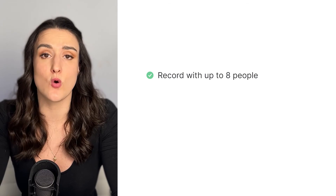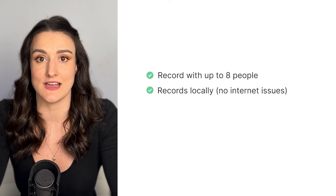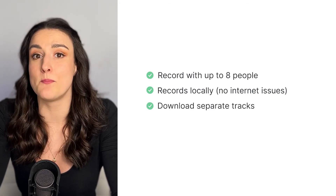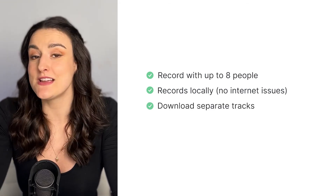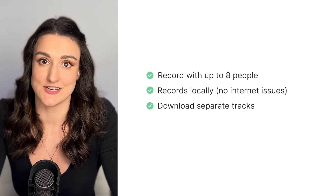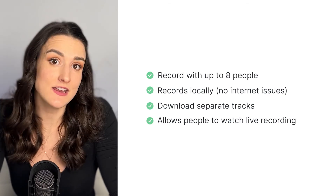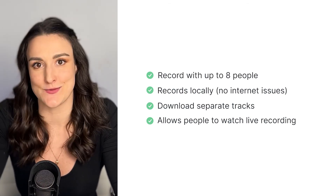Riverside makes it easy to record with up to eight guests at the same time, and it records locally on both you and your guest's computers, then uploads that recording to the cloud. This means that any internet issues throughout the recording aren't going to affect the quality of the final exported video and audio. When you're done recording, you can download separate tracks from both you and your guest, which preserves the sound quality of both sides of the conversation. Riverside also allows people to watch the live recording of your show with an audience link and call in live to ask questions.